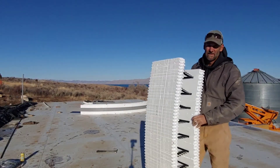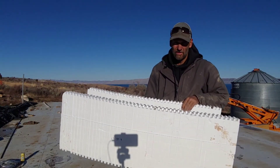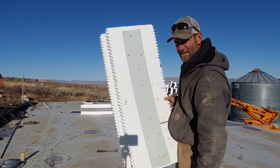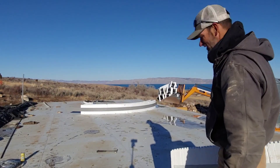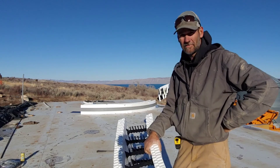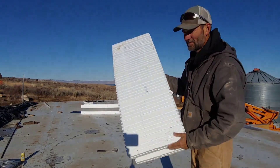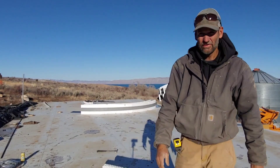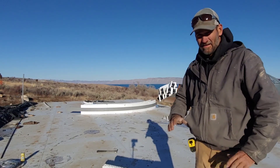I'm building this footing with Build Block ICF foam blocks. I used a straight block, cut it, and made a radius block out of it. The idea of this silo — which kind of winded me bending over doing an 18-foot circle — is that it's a monolithic pour. I'm using the foam blocks because I can do a shallow pour that way, doing the footings and the slab everything all at once.